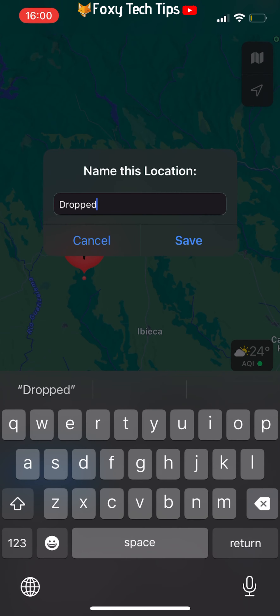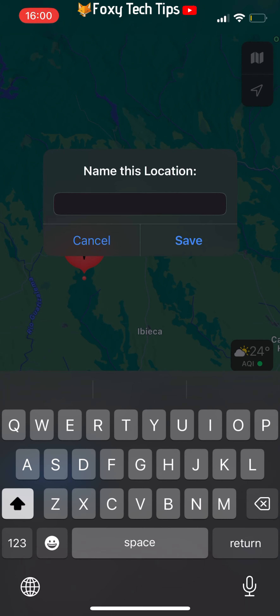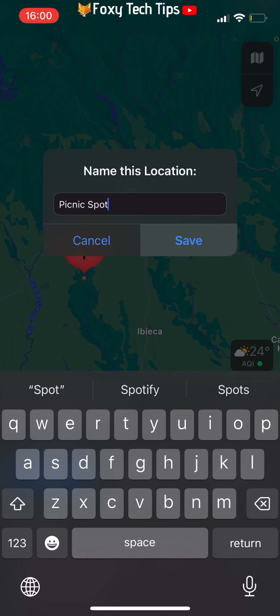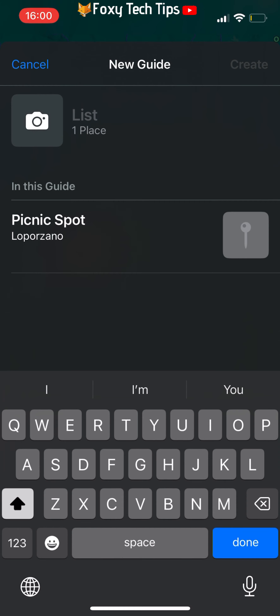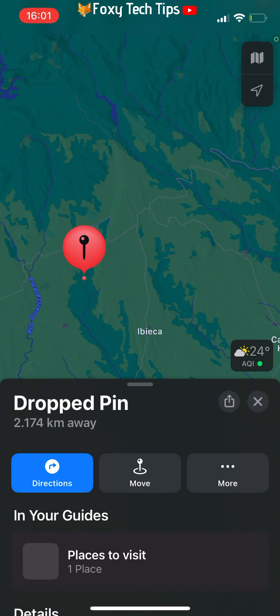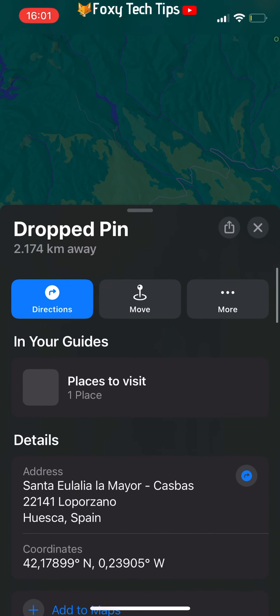Give the pinned location a name if you want and tap Save. Name your new list and then tap Create. The pin will now be saved in that guide.